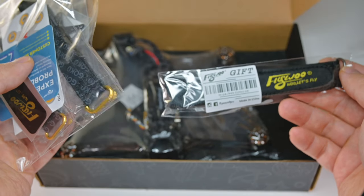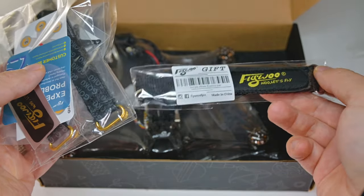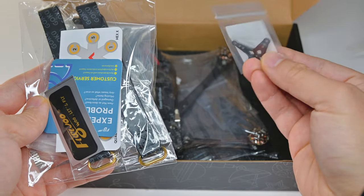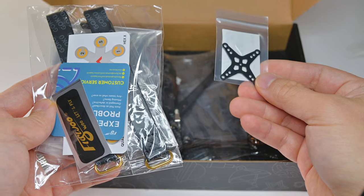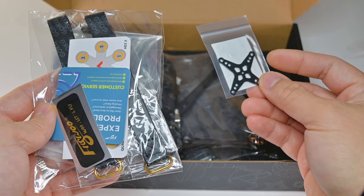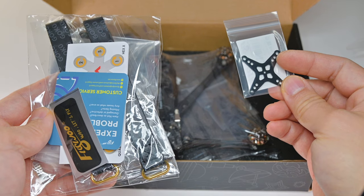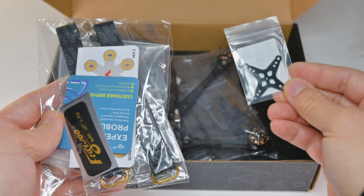Your box might be different — I don't know if they'll always give the same gifts — but I got a Kevlar battery strap here. This is a gift as well. This is the new adapter for the O3 air unit, maybe for other quads. It looks like there's 25 by 25 and 20 by 20 holes, so you can play around with this if you want to adapt the O3 air unit to other quads.